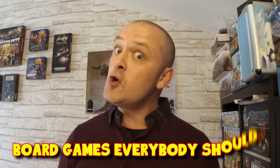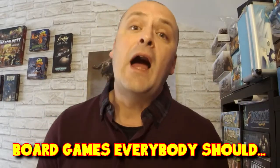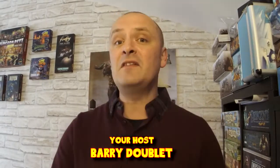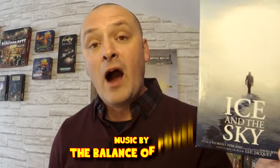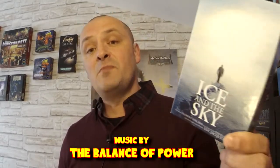Well hello there chaps and chabbits. Welcome to another board games that everybody should — a board game series where I show you how games are played and tell you how they feel, and then leave it to you to decide what you're going to do with it. In this video we're going to look at the game Ice and the Sky, which is based on a documentary of the same name.